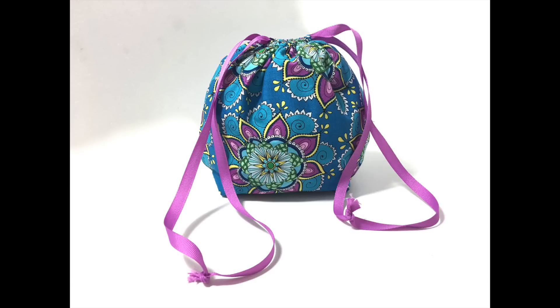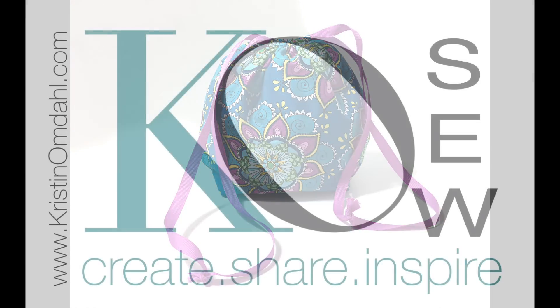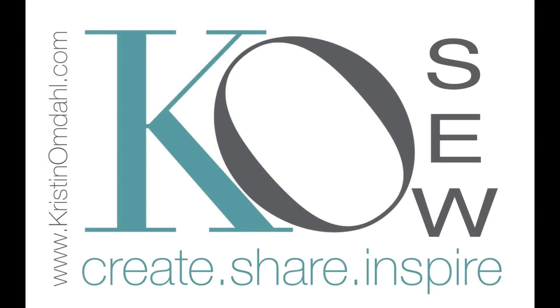To get this free pattern and order these gorgeous fabrics, please visit kristenomdahl.com.